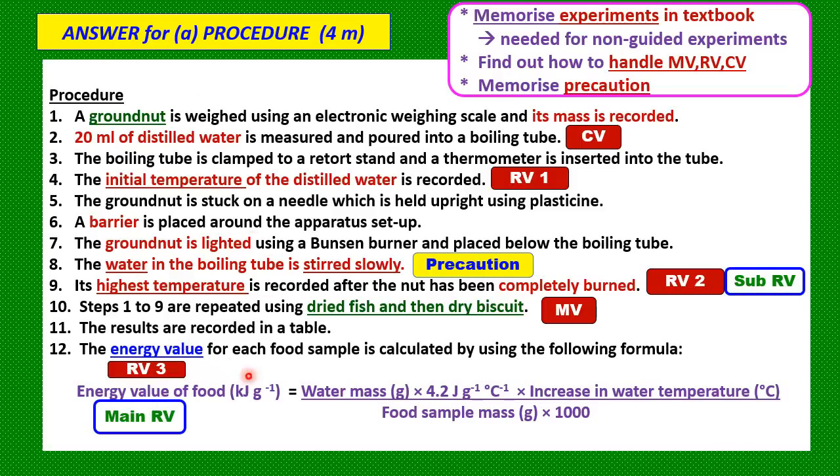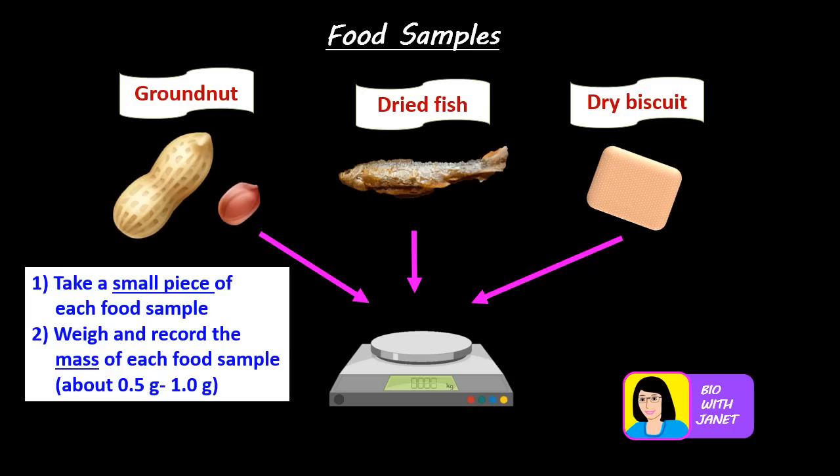We should memorize the formula for energy value if possible. Now let's discuss how to carry out this experiment. These are your food samples: ground nut, dried fish, and dry biscuit. You may be given only two out of these three samples. Here I am showing you the results for three food samples as a sample of the results.